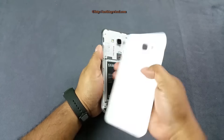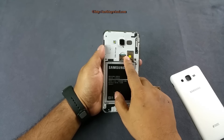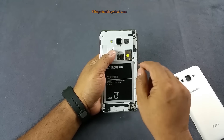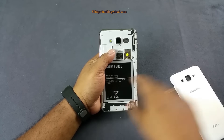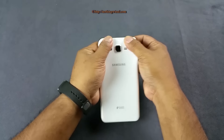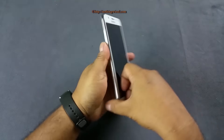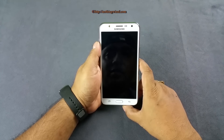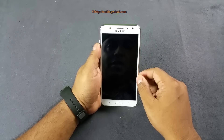Once you open the back flap, it's not very thick. You'll find slots for both SIMs and a micro SD card slot. The phone supports LTE and hides a 3000mAh battery. The micro SD card supports up to 128GB of additional storage on top of the 16GB internal storage.